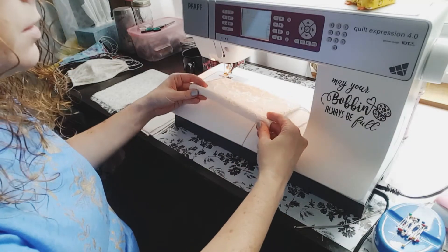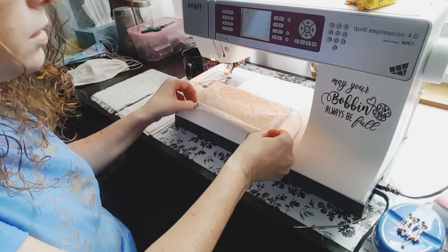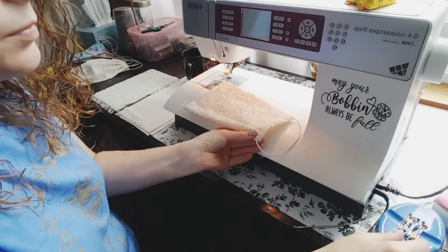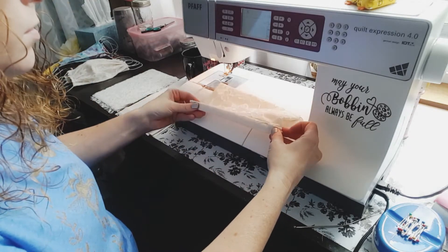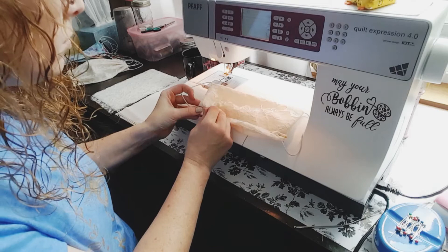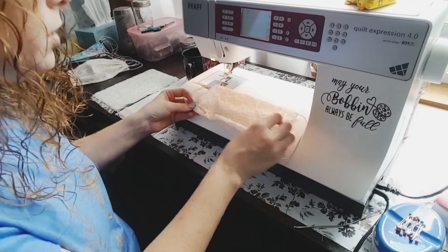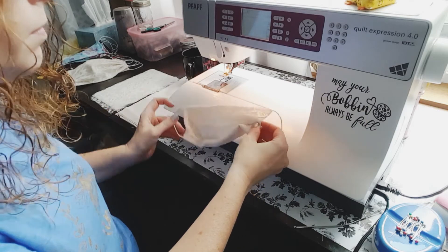Grab your pins. You're going to create three pleats in here. I just eyeball it, I don't measure. Try to get them pretty even, so put a pin in.